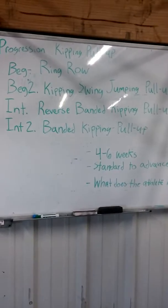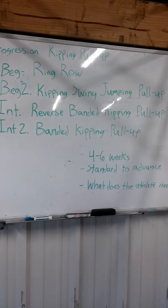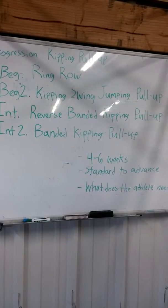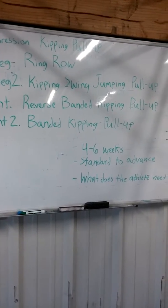Hey guys, it's Clint again. Just wanted to outline what I think the next step should be for our kipping pull-up progression. Beginner two: kipping swing with a jumping pull-up. This will be helpful to develop some coordination after the ring row where we develop some strength, kind of putting it together. Let's take a look at it now.